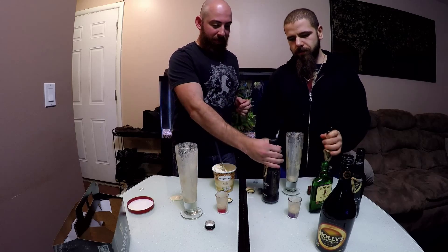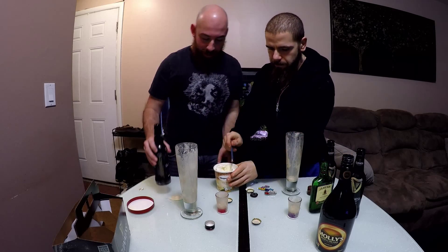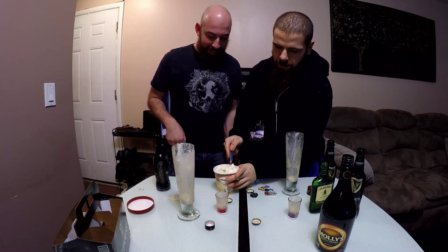Again, open the Guinness. Get some ice cream in that cup. That's right, it's the main ingredient. Get the ice cream. Yeah, eat all the ice cream. Get some more ice cream in that cup.